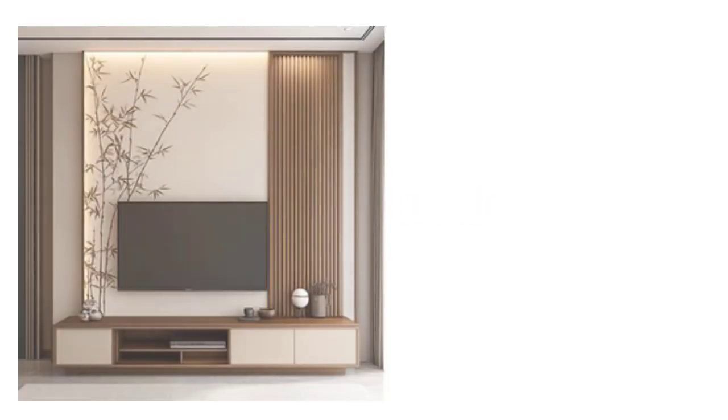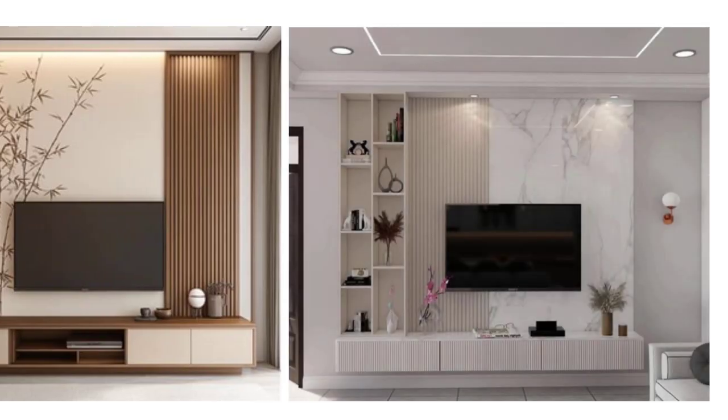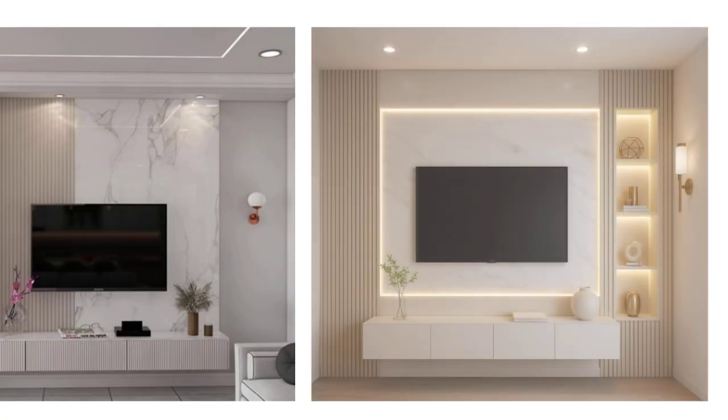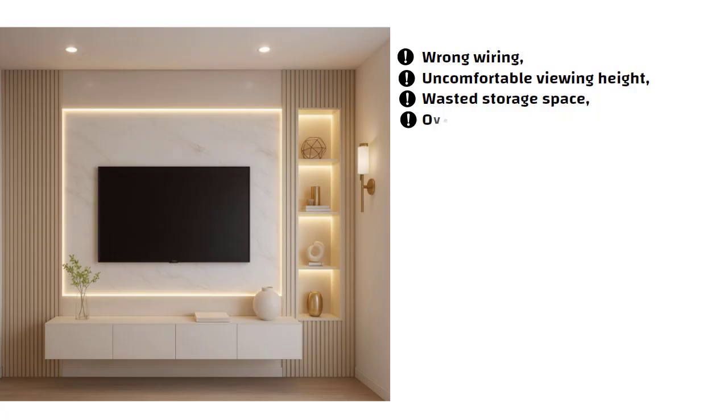Hello friends, if you are planning to make a TV unit in your home, then this video is going to help you a lot. Because many people make the TV wall just based on looks, but later they face issues like wrong wiring, uncomfortable viewing height, wasted storage space, and overall imbalance in the room's look.